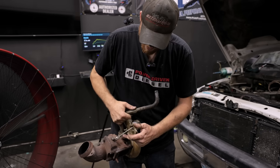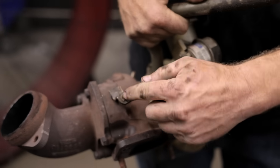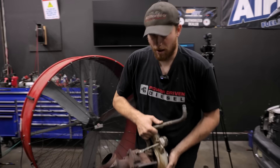There's your wastegate — it's dimpled right there to hold it solid so it can't spin. We'll have to unbolt it, unclip it, drill that dimple out, tighten it way up, and reinstall. So let's see how that goes.